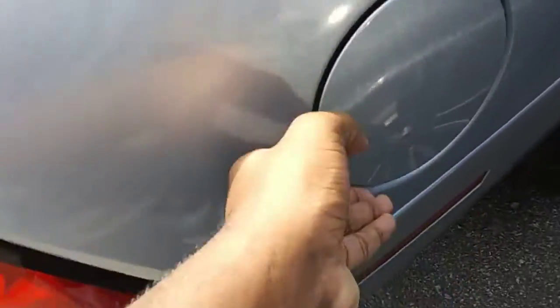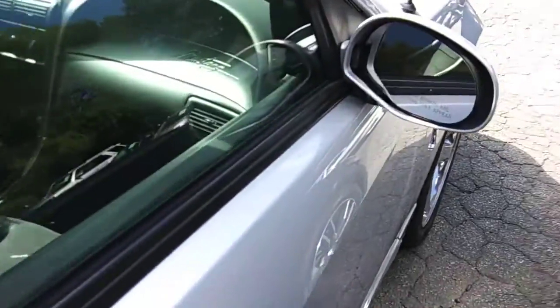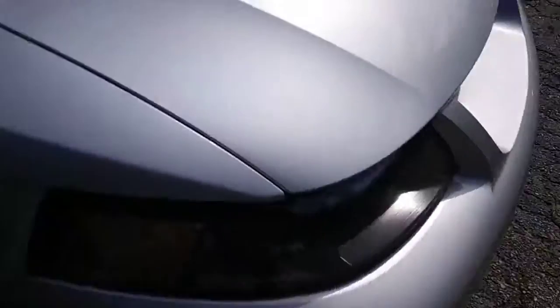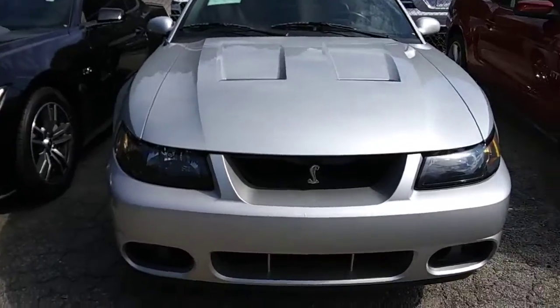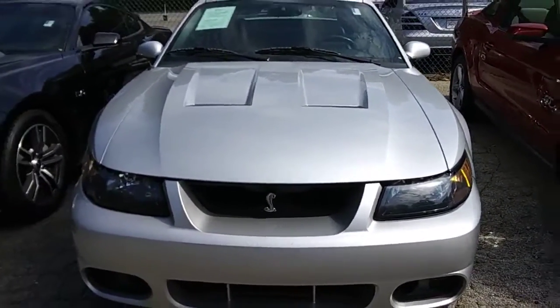It takes gasoline. Hope you guys enjoyed the short review of the 2004 Ford Mustang. Thanks for watching — Ninja Honda, signing out.